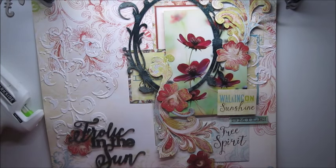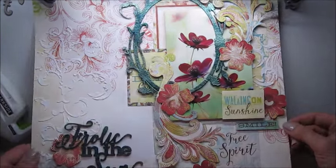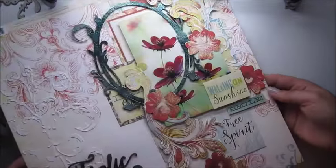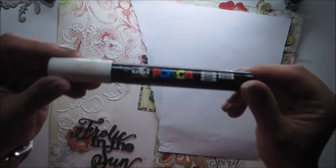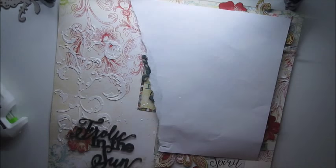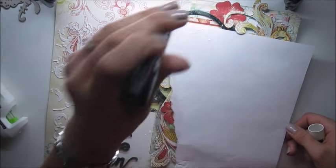I'm often asked how do you plan your page — do you plan it? No, I don't, and I don't know how it's going to look like at the end. I'm going with the flow. But I certainly have a few rules, which means I have my color scheme and my subject — in this case, flowers. So I grabbed all the cutouts and embellishments, titles, and made sure everything is in the one color scheme.